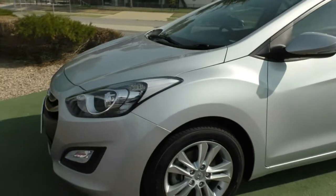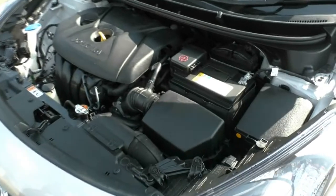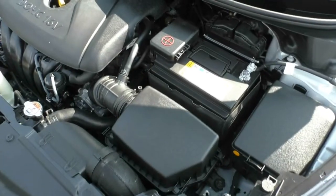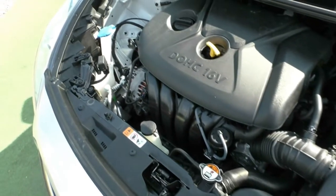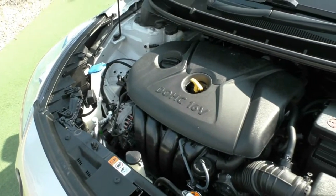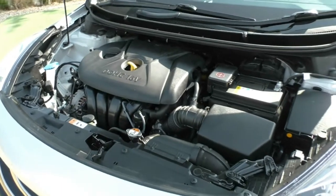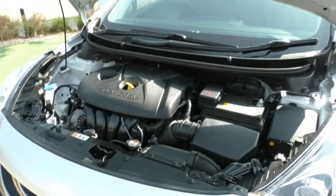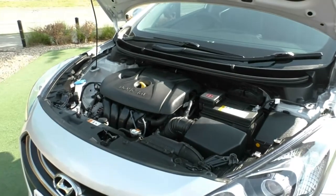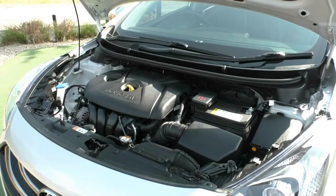We'll pop the bonnet and take a look at the engine. What we have here is a 1.8 litre four-cylinder petrol engine, producing 107 kilowatts and 175 newton-metres of torque. We have a six-speed sports automatic gearbox, a 50 litre fuel tank, which on average gives you around 7.1 litres per 100 kilometres combined — so out of a full tank, you're going to get around 926 kilometres.